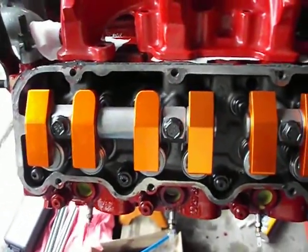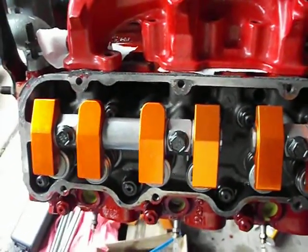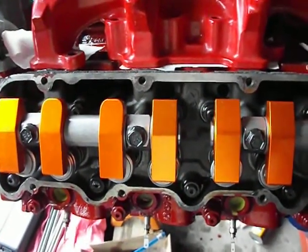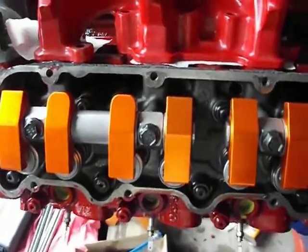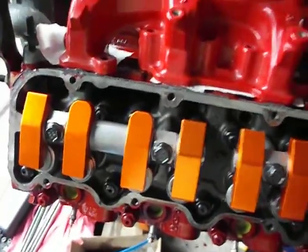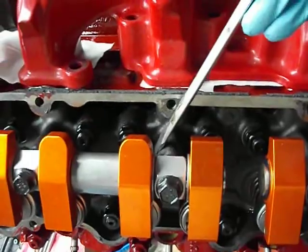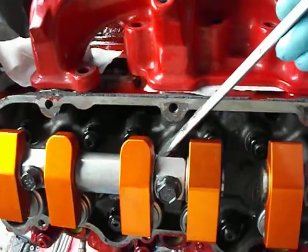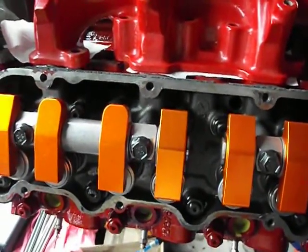LeroyDiesel.com coming to you again. This is part two of the Harlan Sharp roller rocker arms. The last video was taken no more than five minutes ago, and in that video I gave a couple of options for getting this fixed. One of the options was I was going to actually grind the head portion right here to give me clearance on that washer, but the more I thought about it, it was a bad idea.